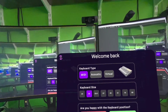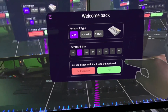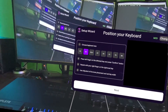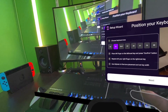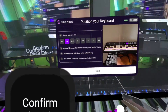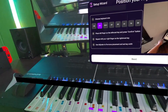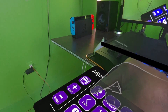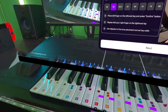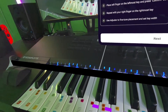Are you happy with the keyboard position? Let's do it again. Put your hand right here, finger under the bar C button, and confirm. Let's stretch it out, and press set. If it's out of place, like it is, come over here and press set. There we go — that looks a little bit off still.